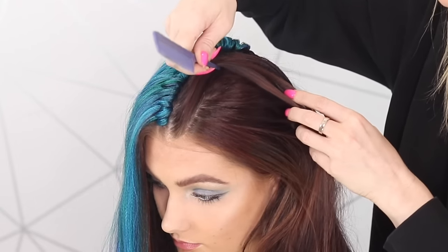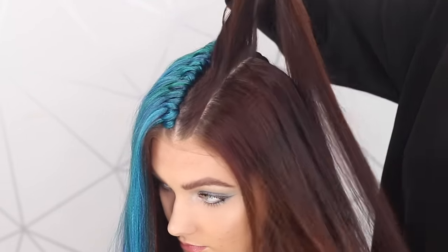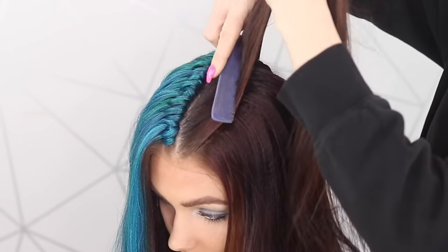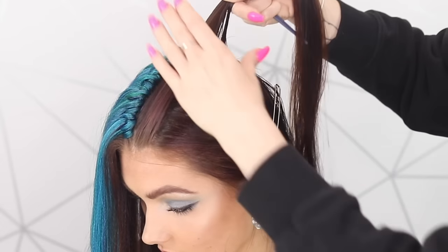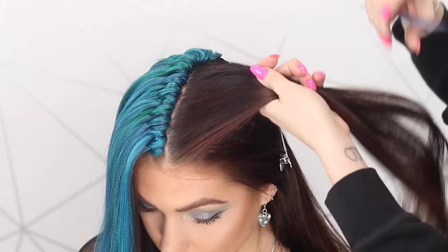We're going to start off by just slicing off a small piece of hair all the way to the crown, and we're going to braid this hair as tightly as we can. Then I'm just going to place this hair out of the way and we're going to do our tight braid here.